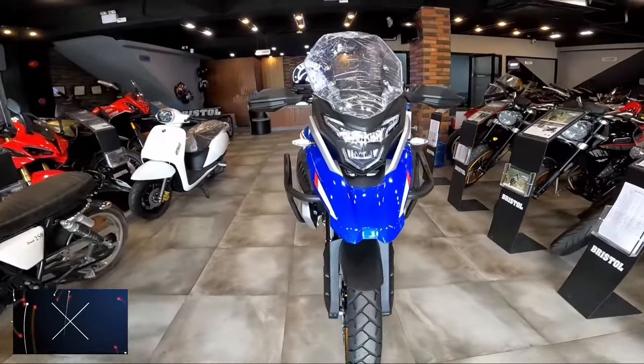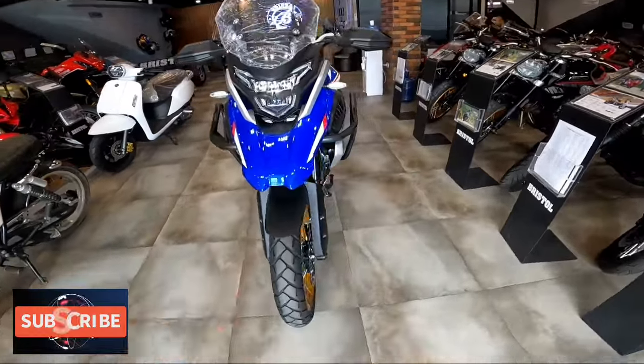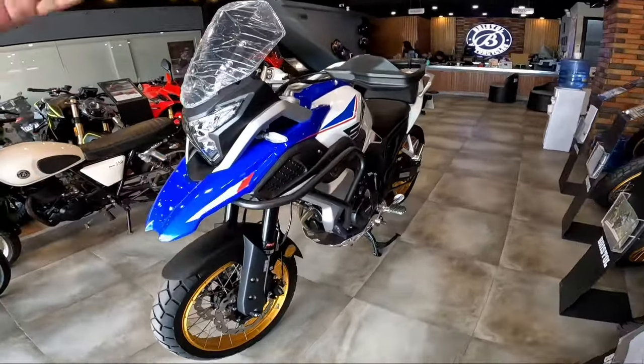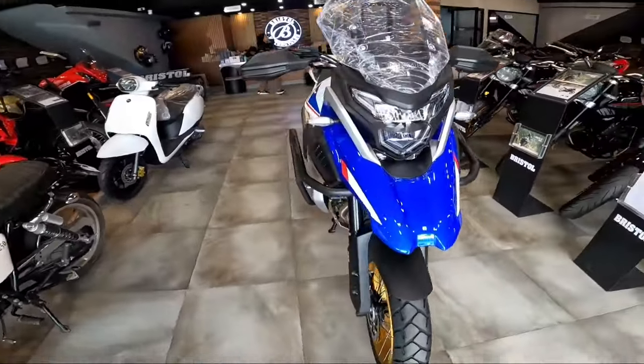Good morning mga matmat! For today's episode, update lang tayo ng new 2024 Venturi by Bristol. Nasa harapan yun ha, so hindi ko na pahabahin yung intro. This is the new 2024 Venturi.